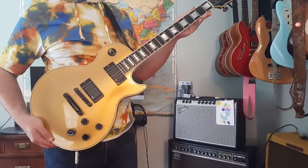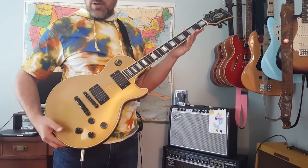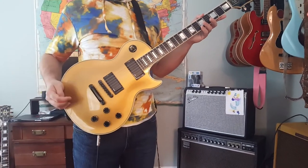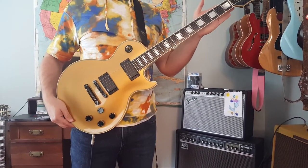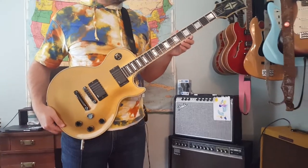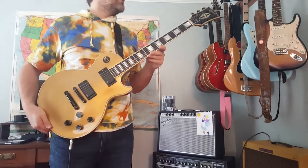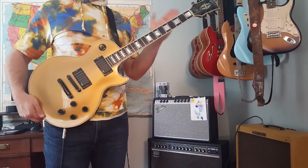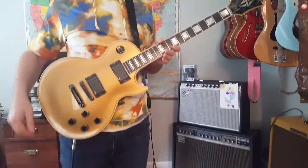This is a 1988 Les Paul Custom Light Showcase Edition in gold top with black hardware and factory original EMG 81 pickups. This is a limited edition run that they did in 1988 of the Les Paul Custom Lights, which are much thinner than a regular Les Paul Custom. They only did about 200 in the Showcase Edition and only 50 or so in the gold top with black hardware.